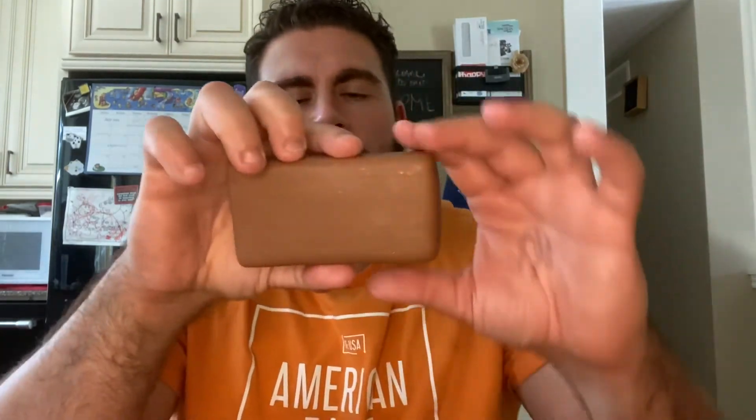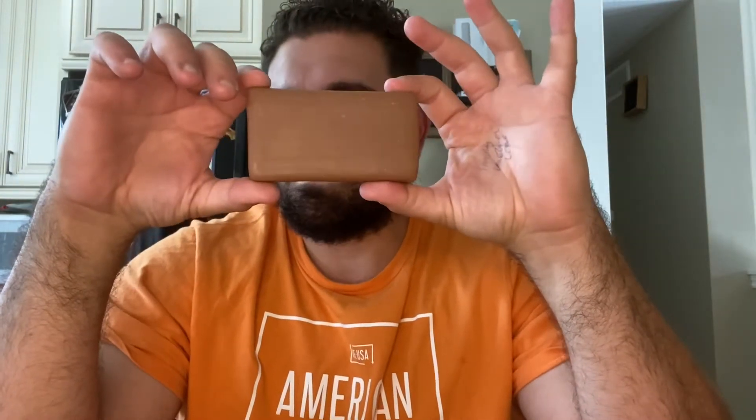One thing I want to point out is that after a week of using this bar, I can narrow down the scent to a smoky wood scent. It does say this is an oak barrel scent, but this is more of a campfire wood that I'm getting.